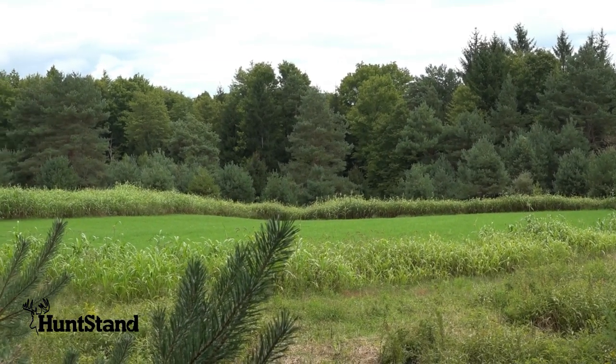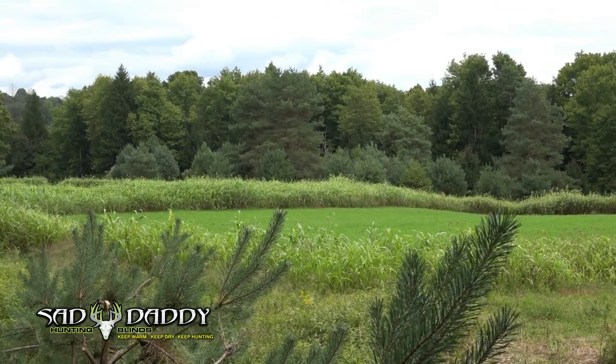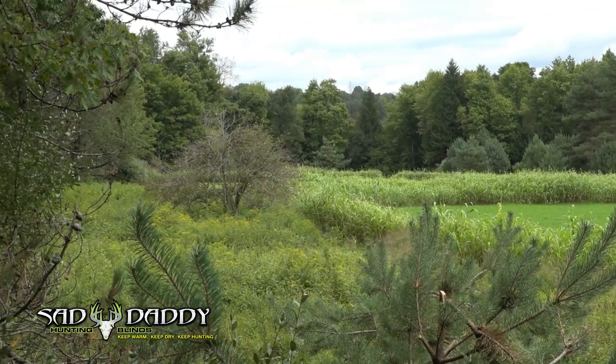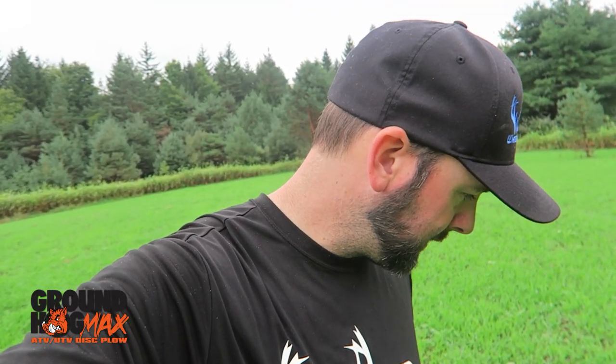This plot here is saved — we're not hunting this area early season. We're going to save it mainly for rifle season. There are no tree stands around this plot, so we have the Sad Daddy blind back there overlooking it mainly for gun season. Chris's son will hopefully kill his deer here, and my buddy TJ is going to be hunting over this during rifle season. I've got a few doe tags too, so we're going to clean up the does a little bit.